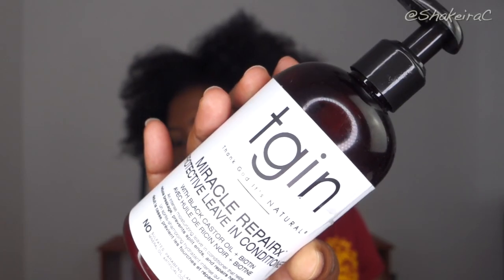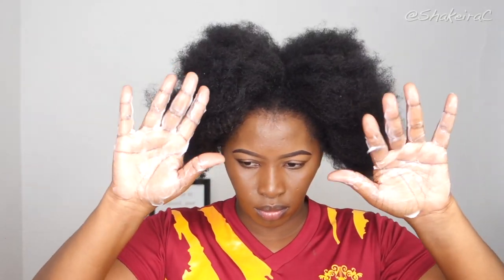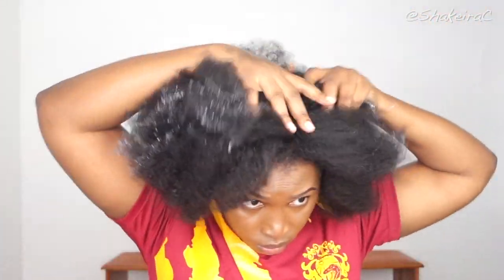That is why I'm so passionate about what I do — teaching you guys how to take care of your natural hair and how to style your natural hair so that you can feel beautiful and confident rocking the natural hair that is growing out of your scalp. I'm also very excited about today's video because it was actually requested, so without further ado let's just jump right into this video.